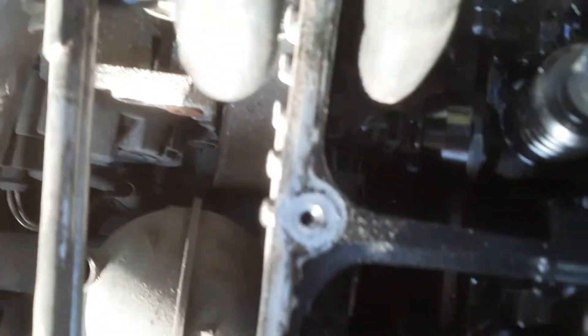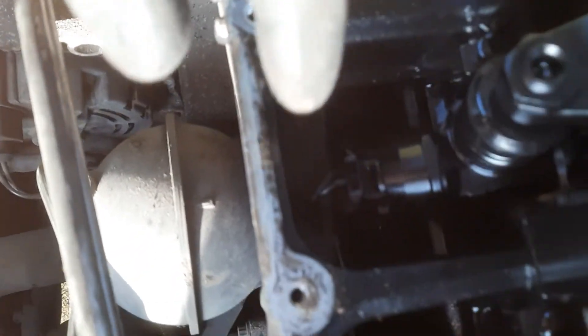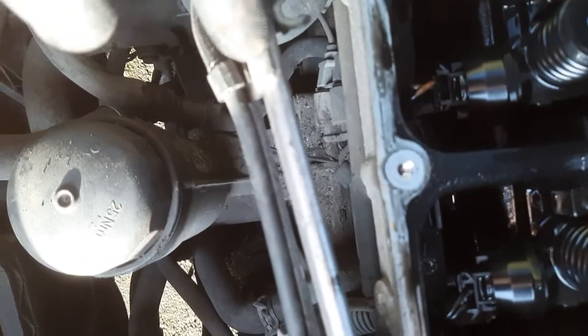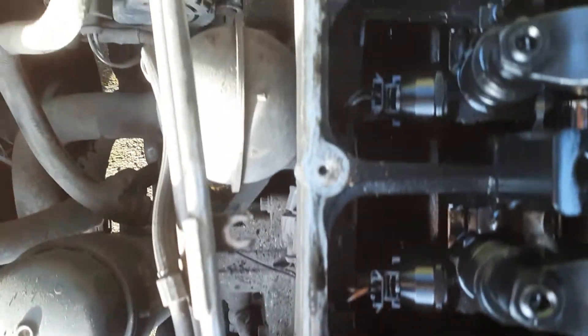This rail here, because it's doused in oil constantly, ends up breaking the wires. Mine has trouble on number three, so I'll look into that. I need to buy a new rail, but before I do I'm going to strip this one down to see if there's anything I can see that's wrong with it.